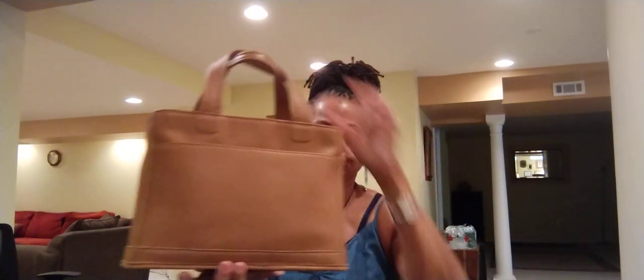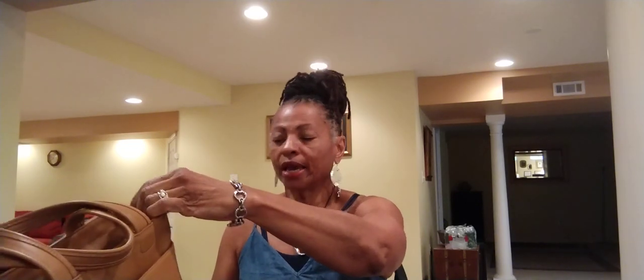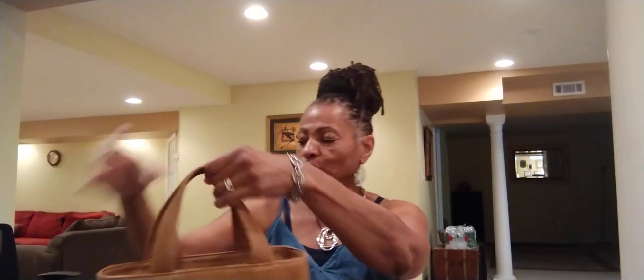Let me get a measuring tape and measure her quickly for you guys. Eleven inches long, four inches wide, and eight inches tall. And the handle drop is about six inches. It's a nice little size — I'm sure she can fit a lot.